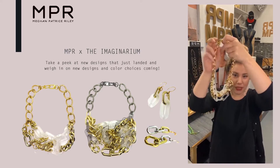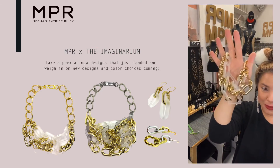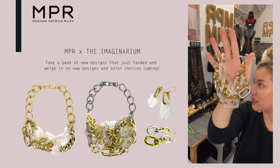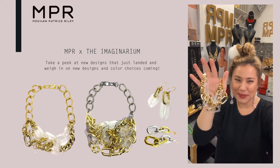I just did these. We've been doing this new Imaginarium collection. I just whipped up some new necklaces since we had so much fun with the last collection, which are all gone — they're all off to their new homes.